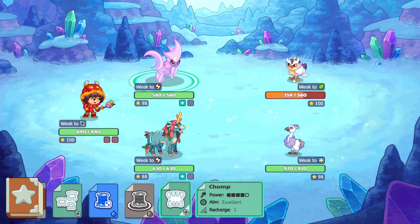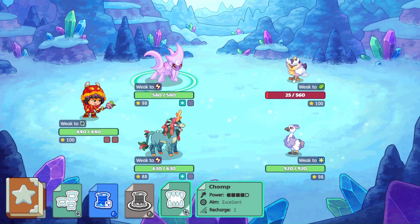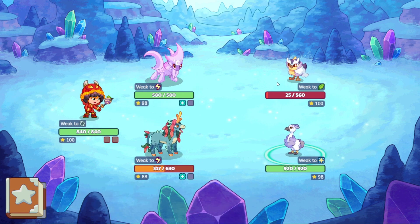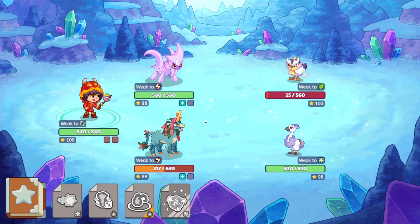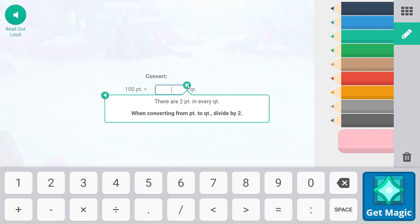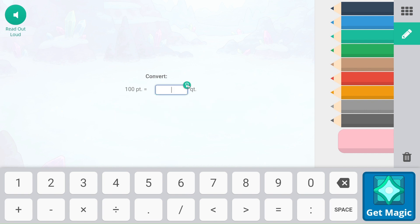Let's see if we can go ahead and just finish you off. Not quite. Snoots gets a good hit in there. 100 pints, two quarts. Take a look at this to figure out what is going on. There are two pints in every quart. So 100 pints — that's going to be 50 quarts.